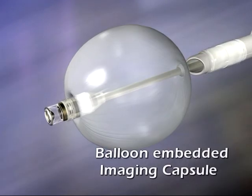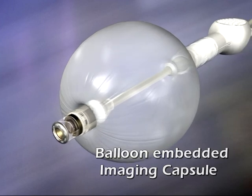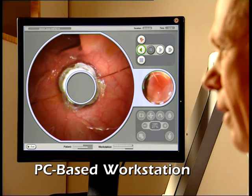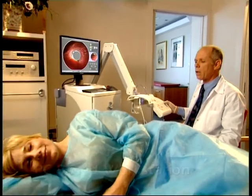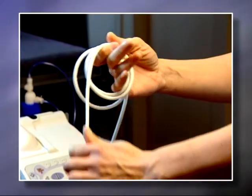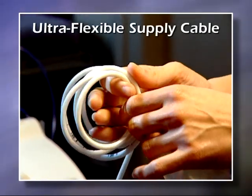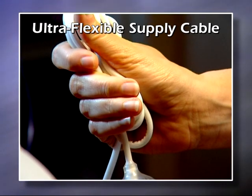The Aeroscope system consists of an advanced imaging capsule mounted on a balloon, and a PC-based workstation through which the physician controls and monitors the motion of the Aeroscope device during the examination. The imaging capsule and balloon are connected to the workstation via an ultra-flexible, multi-luminal cable that supplies Aeroscope with air, water, suction and low-voltage current.